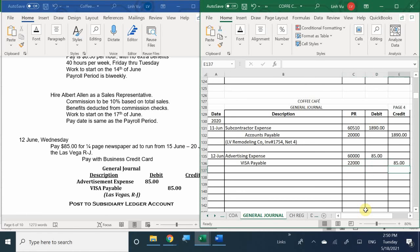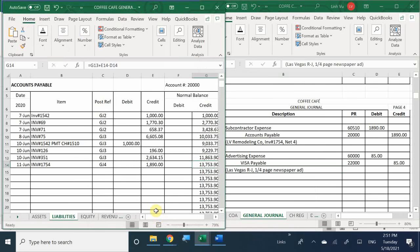We have a Visa payable to keep track of credit card transactions separate from everything else. We're making the payment for $85. Who was the person I dealt with? Las Vegas RJ - the registered journal. There is no invoice number. You can say 'one-quarter-page newspaper ad.' You can include the date it's going to run if you'd like to keep that in mind.